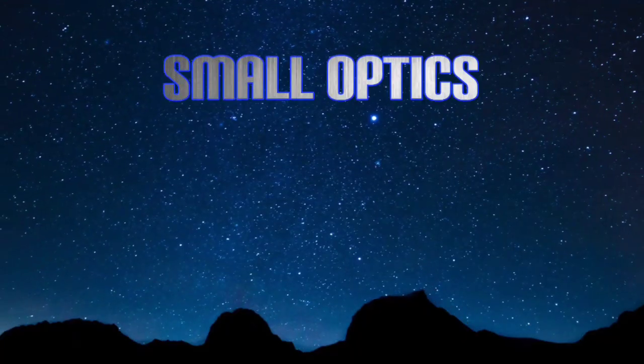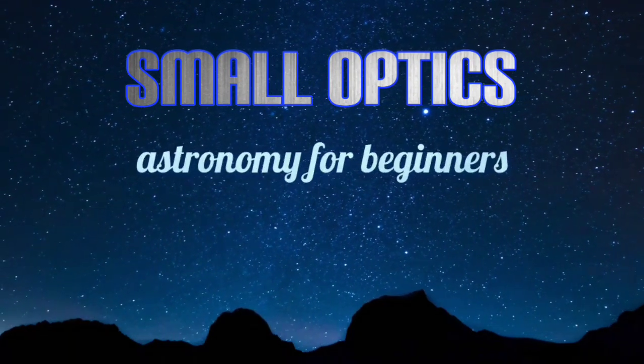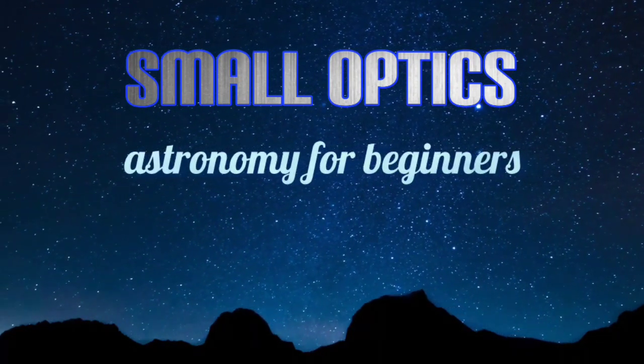In this video, I'd like to share with you my top 10 tips for getting the very best out of your telescope and the night sky. Hello, welcome to my channel, Small Optics.